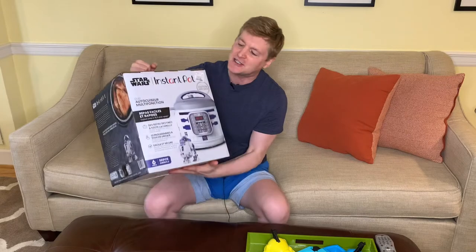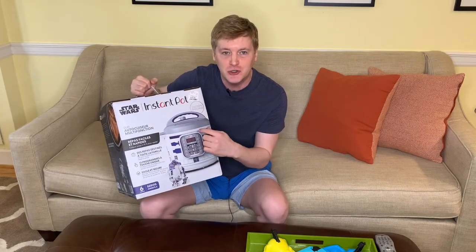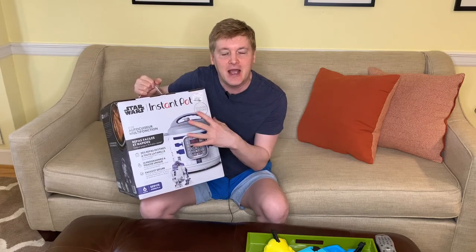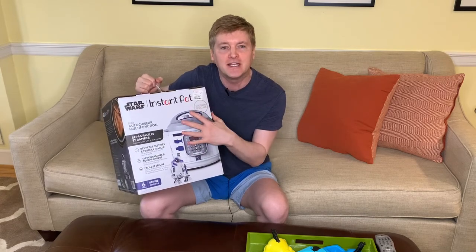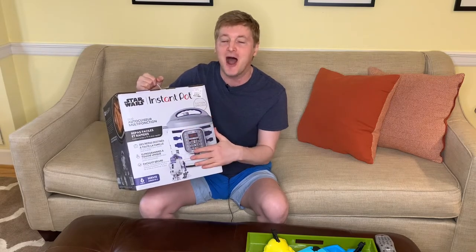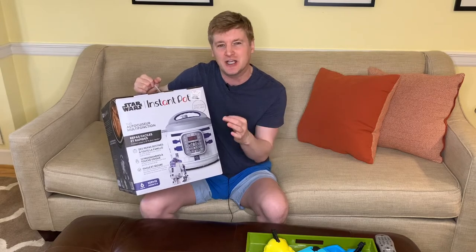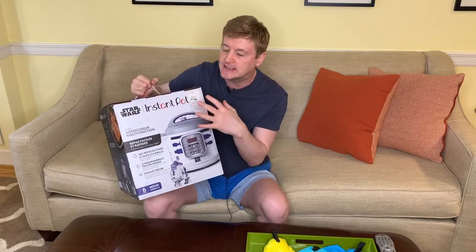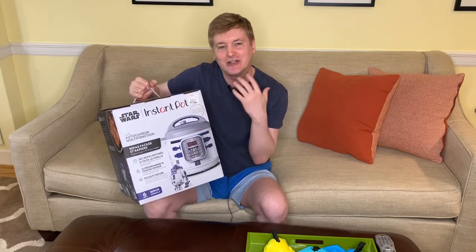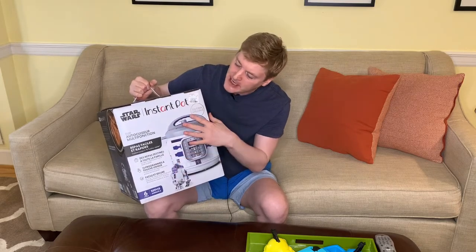And it is not just an ordinary Instant Pot — as you can see, this is an R2D2 Instant Pot. Let that sink in. I'm about to have R2D2 in my kitchen full time, all the time. I just love it. I am familiar with Instant Pot cooking, I really like it, I just could never justify having an appliance of this size in my kitchen, but when I saw this guy I could not resist and he came home with me.